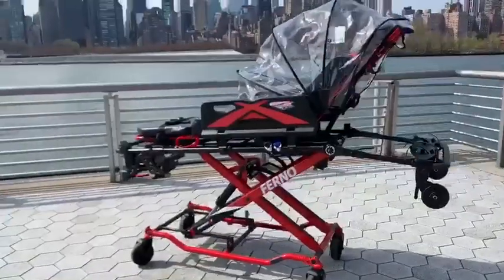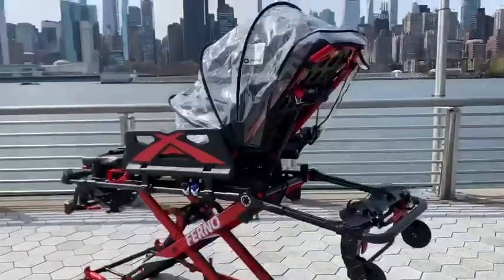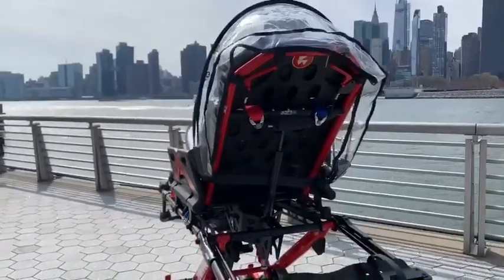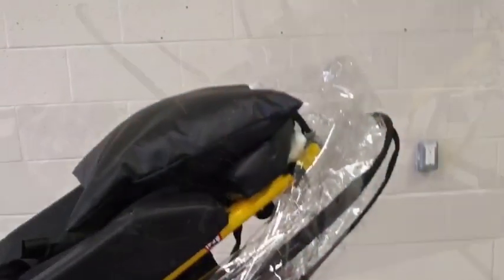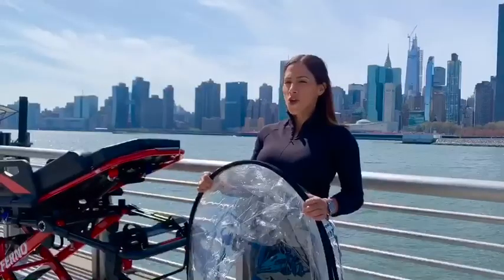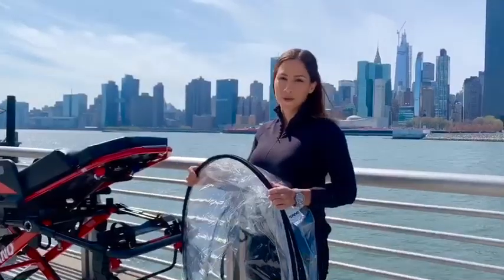This clear acrylic shield helps minimize the transfer of pathogens between patients and medics, equipment, and the environment. It works with almost every cot on the market. Now let me show you how you attach it to the cot and how it works.